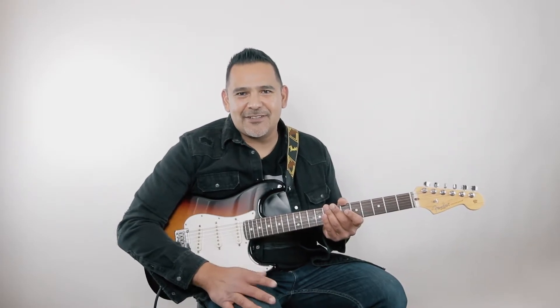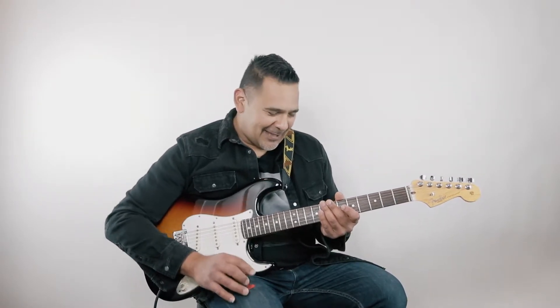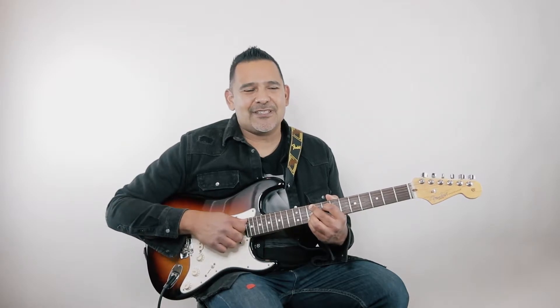Funny story — I actually learned these chords from Zeke, my son, who you always see on here at Rock the Riff. He actually learned them on TikTok. He was playing it and he's like, 'Dad, I finally learned some jazz chords!' He learned it on TikTok, which was cool. He showed it to me, I loved the chords, and decided to make that video.